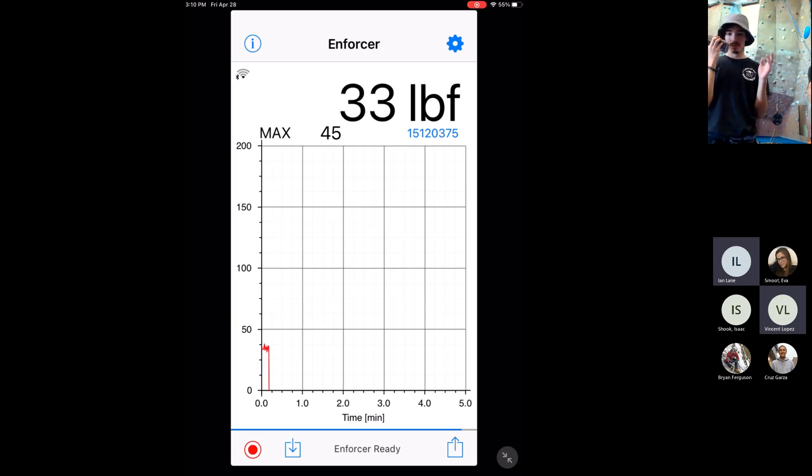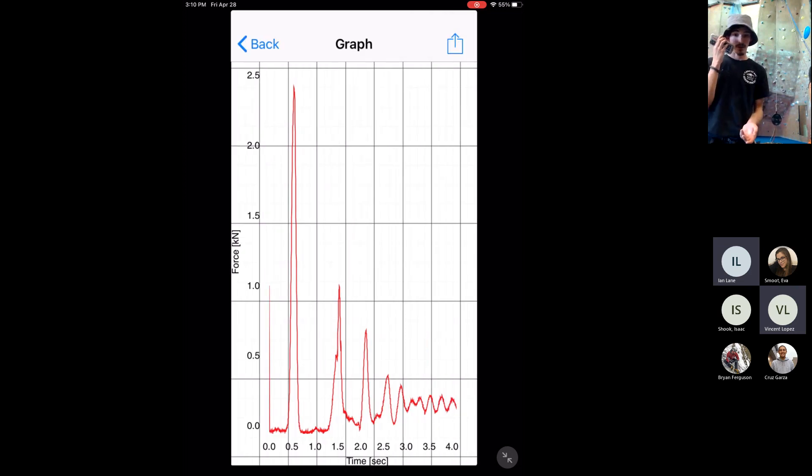One of the things I wanted to demonstrate with this fall is that you see how the graph has those big spikes in its force reading — that's because that weight is going to fall, bounce back a little, and keep loading it in a wave pattern. One of the fundamental principles of physics here is the impulse-momentum theorem. The impulse-momentum theorem says that an object's change in momentum — which is its mass times its velocity — is equal to a force applied to it times the amount of time that force is applied for.